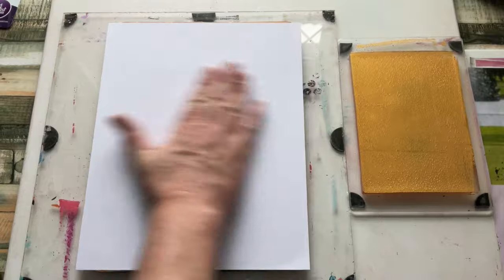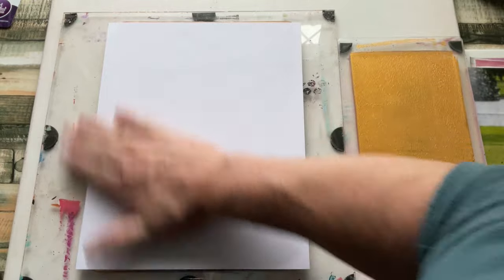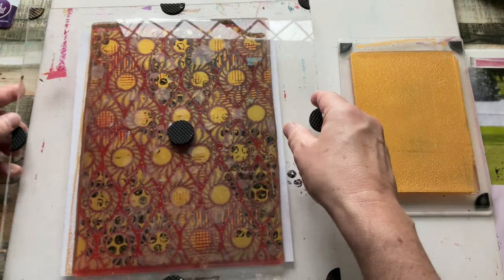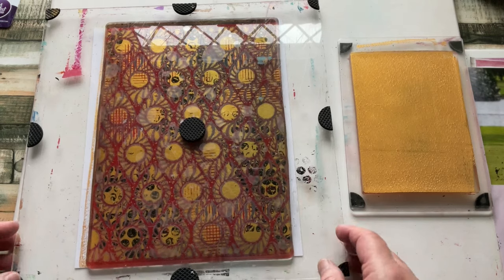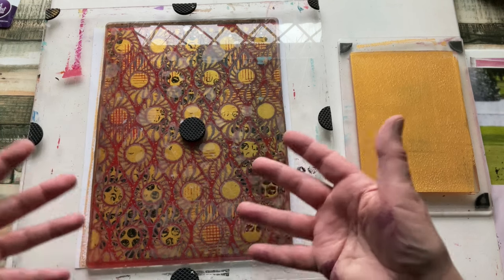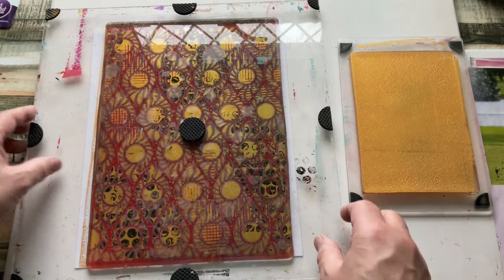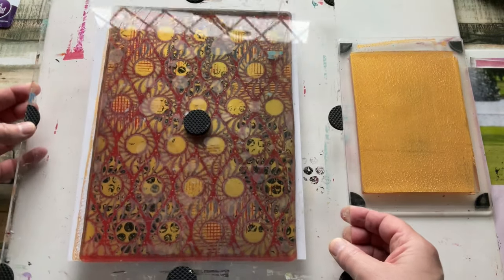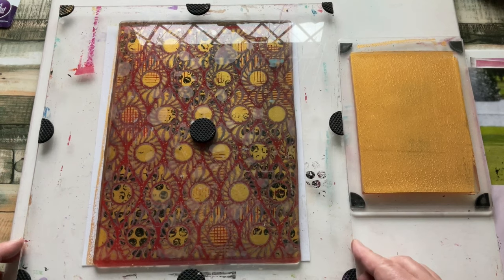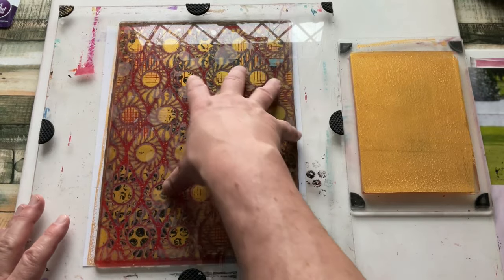I'm trying to make sure that's completely in contact. Let's turn this over and see if I can have a sneak peek of what this might look like. That's going to come out lighter than you can see it here because the gel plate is over it. I think the gel plate has got some staining on it already — so that's going to be a very modern looking background. Can't wait to take that off.